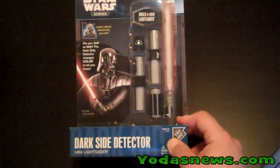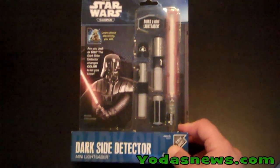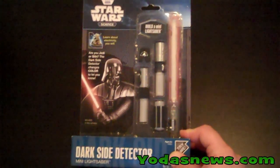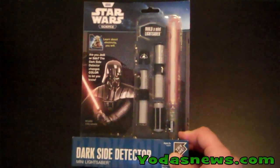Welcome to another Yoda's News Review. Today we're reviewing the Dark Side Detector Mini Lightsaber from Uncle Milton. Basically you're discovering the science of electricity as you build your very own mini version of the lightsaber used by Darth Vader.